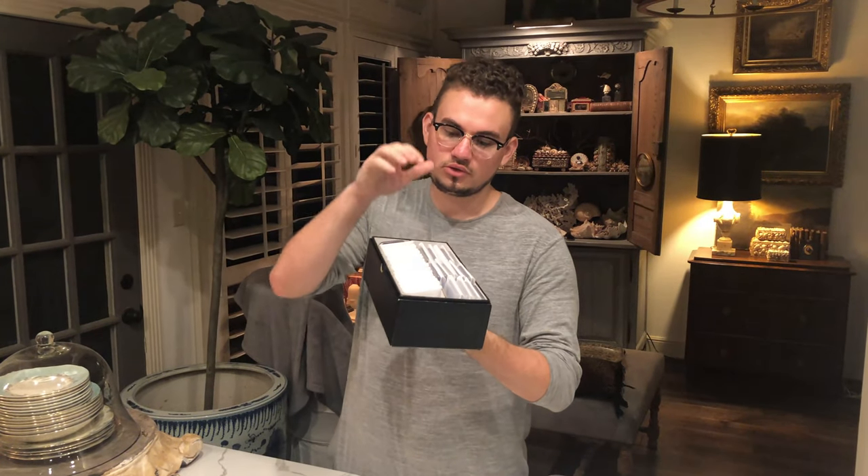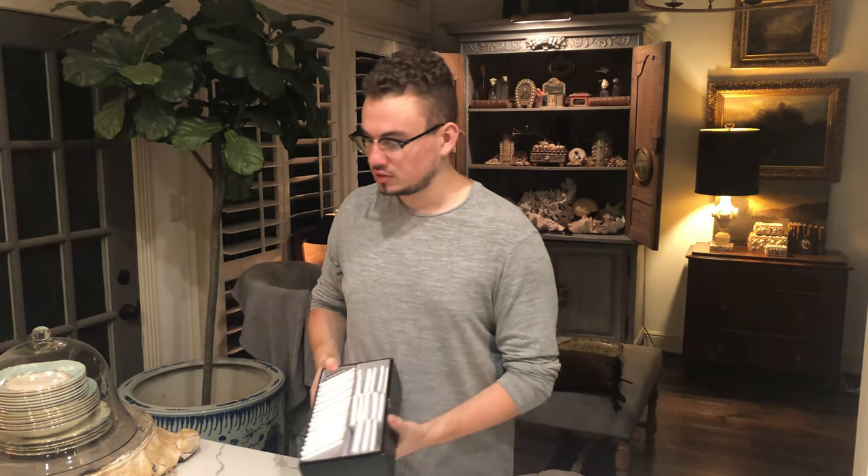Hey guys, Drew with Future Collectibles. Welcome back to a brand new video. In this video, we're going to be talking about how do you build your box, why it's important that you focus on a certain series or certain coins that you really like, and how does that benefit you in the long run.